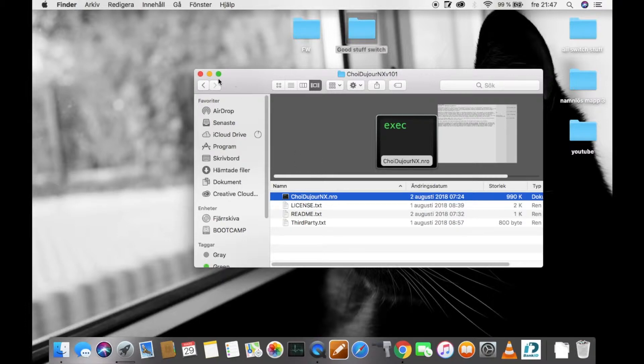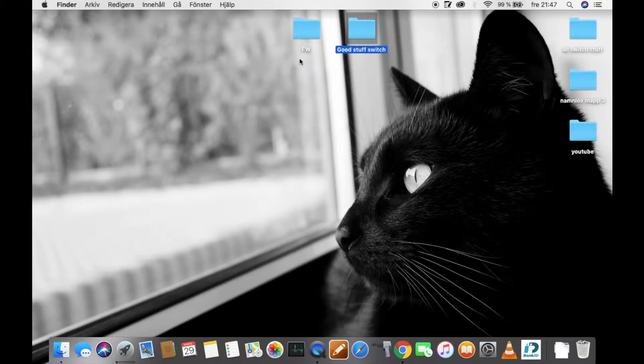With this file, you will need to put it in the Nintendo Switch folder, so you need to connect your SD card first.